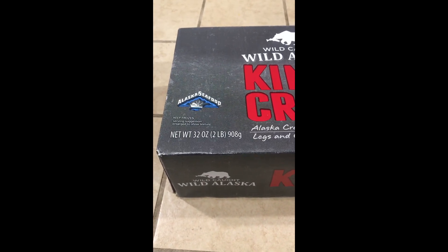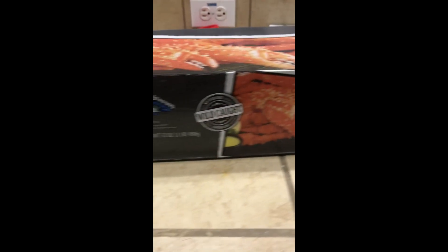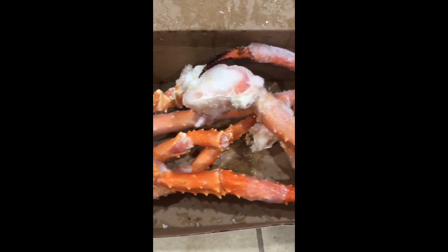Today I'm going to show you how to cook Alaskan king crabs. This is from Alaskan Seafood — two pounds of wild-caught legs and claws. Here's the box. It comes in this big box, there's a little piece of tape right here, the box folds open. Look at the product — not bad. They're not the biggest pieces I've seen as far as king crab, but they are not too bad at all.